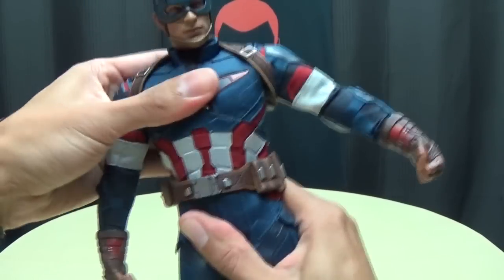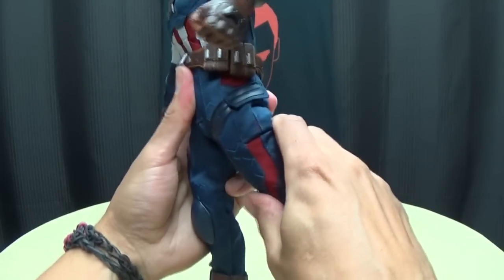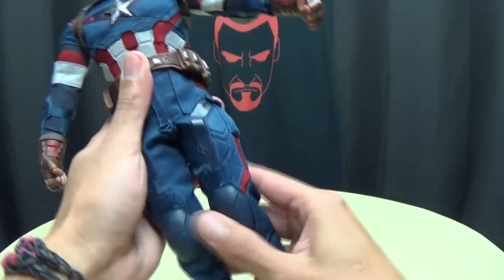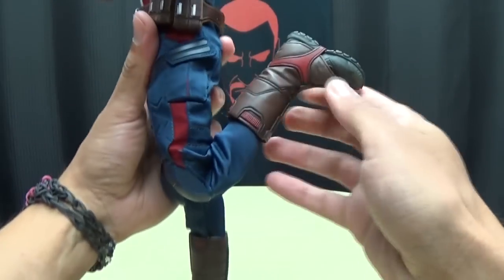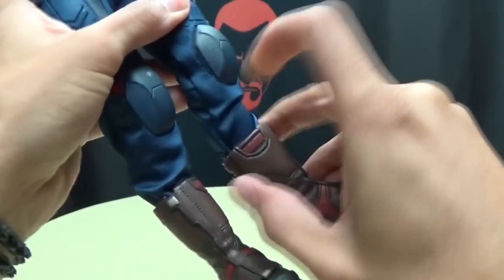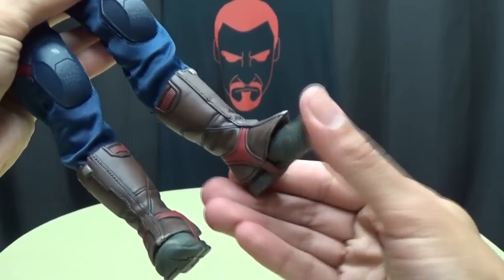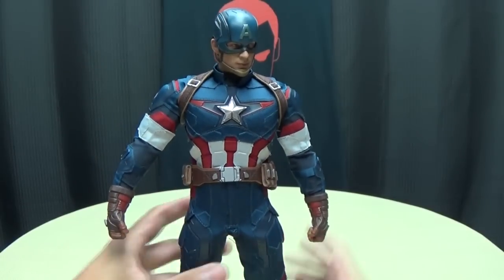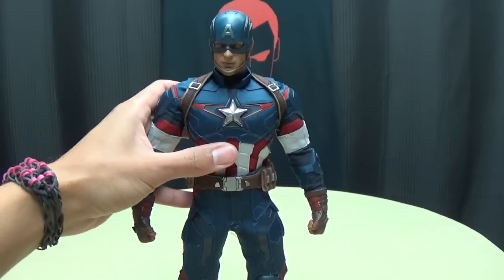It does have an ab crunch with rotation, but it is limited due to the suit. The legs can go forward a good amount, but only about that much backward movement. Outward movement — that's as much splittage as you're going to get. You don't want to push things too far because you don't want to end up ripping anything. You do get a thigh swivel, a double-jointed knee with a nice full range of movement — nothing hindered there, mainly because you end up pulling his pants out of his boots. You get a swivel at the boot itself, upward and downward movement on the foot, and even some ankle tilt. The suit does kind of limit the posability, but you can get him into pretty much any pose you want.